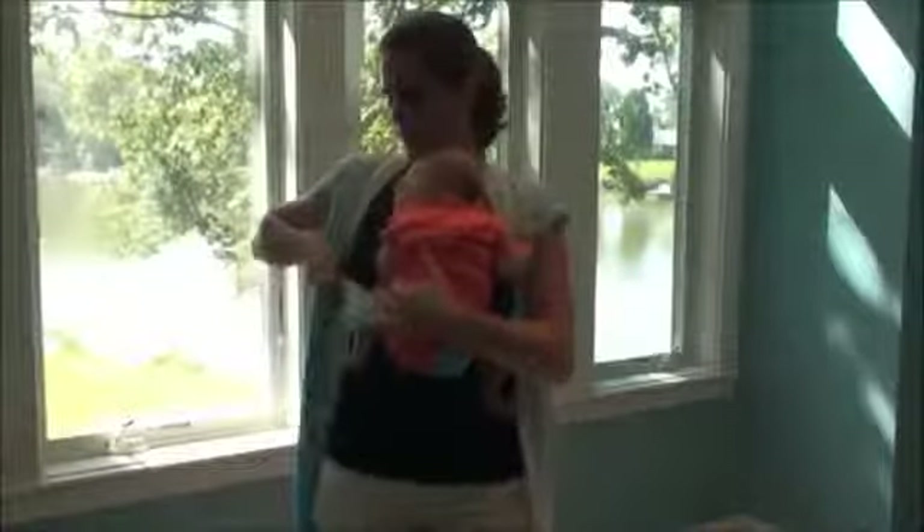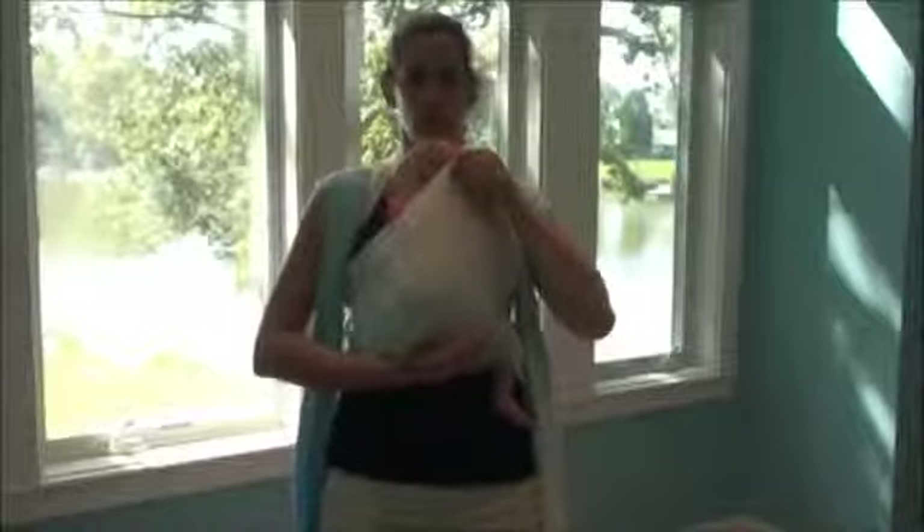Now I can take a moment to position her. I'm going to make sure her knees are higher than her bottom. I'm going to position her in her typical newborn position — bottom down, knees a little higher, gentle curve of the spine, and head nice and high so I can easily kiss it. Now I'm going to take the top edge of the wrap and shape it around her, bringing it up and over to the nape of her neck.